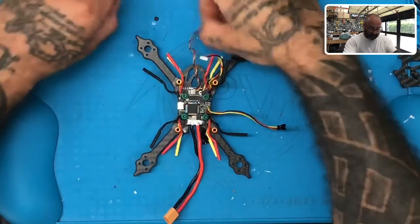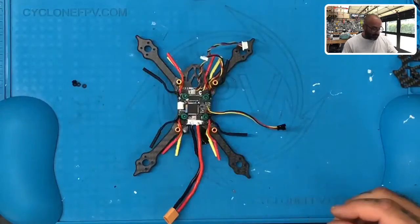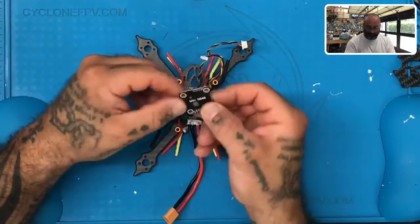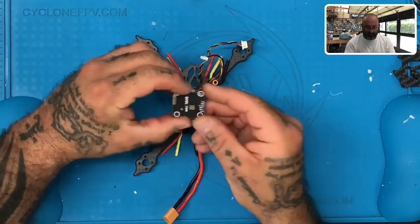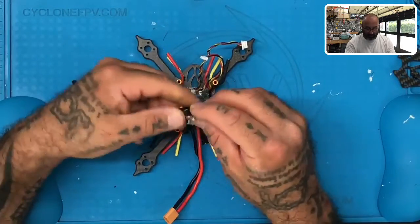Okay guys, with step three, here we go. Now we still have our fasteners here and I want you to hold on to those, so just put those aside. Now what we're going to do is I want you to go and find your VTX. Remember, this is your video transmitter and on the bottom here it's telling you exactly what the wires that you're about to plug in, what they're for.